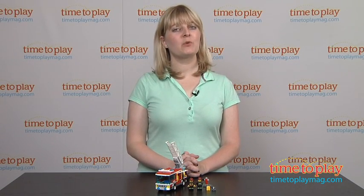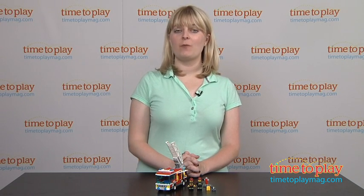Hi, I'm Laurie from TimeToPlayMag.com, and kids can help put out a pretend fire with the LEGO City Fire Truck from LEGO.